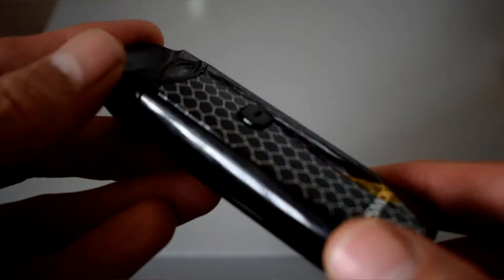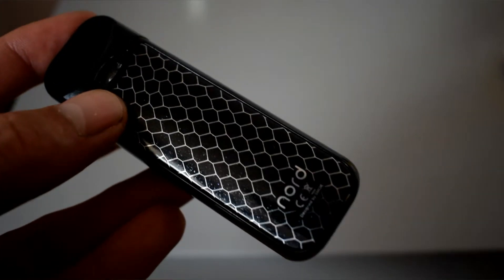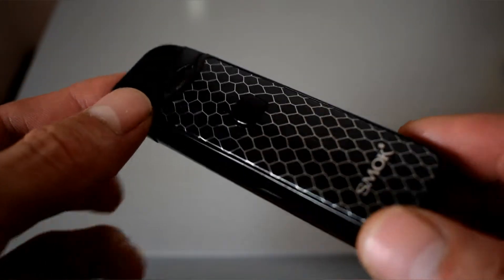There's not much more to go over with these little pod systems, so let's get back up to it. I'll give you my pros and cons and a final thought.